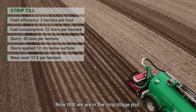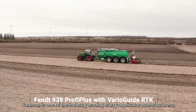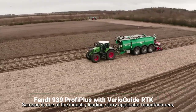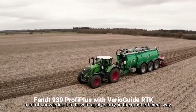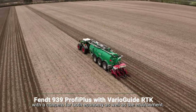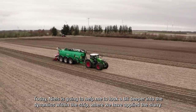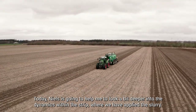Now here in the strip till plot I'm accompanied by Niels, a representative of Samson. Samson is one of the industry-leading slurry applicator manufacturers in this region, and they have put a lot of knowledge into how to apply slurry in the most efficient way with concerns for both economy and the environment. Today Niels is going to help me look a bit more deeply into the dynamics within the strip where we have applied the slurry.